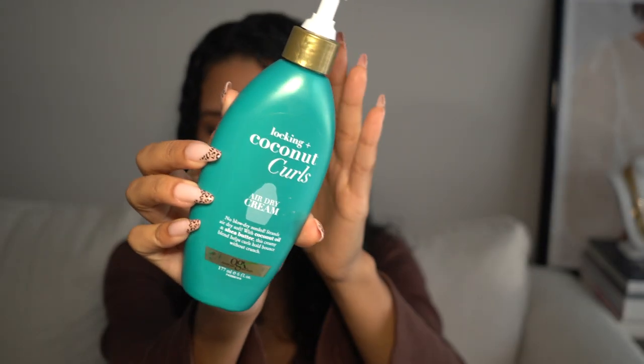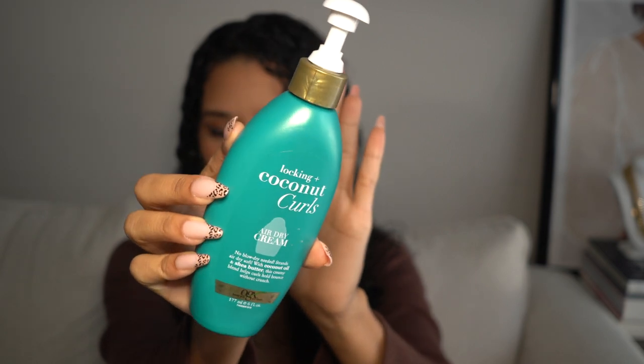If you'd like to see the products I use and see my hair transform, just keep on watching. Before we start diffusing, I want to quickly let you guys know what products I use. I put in this OGX air dry cream, which I really love — it gives me soft curls. I am not a curly hair expert; for that, check out my sister's channel, Chelly's Curls. She is amazing at all of that.